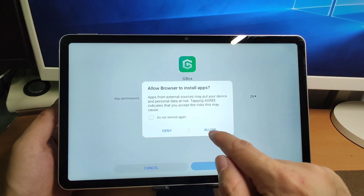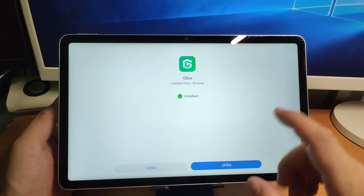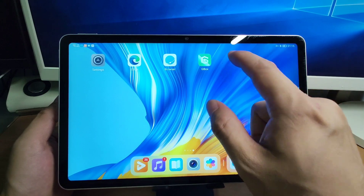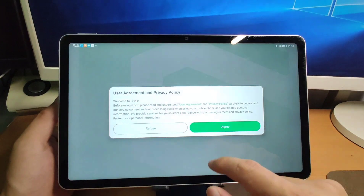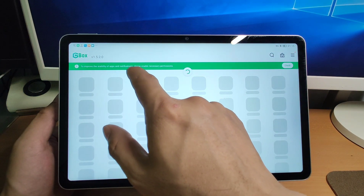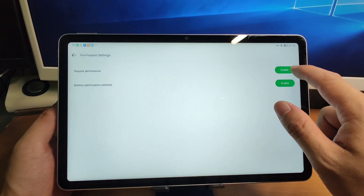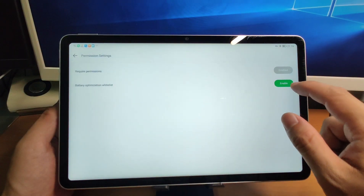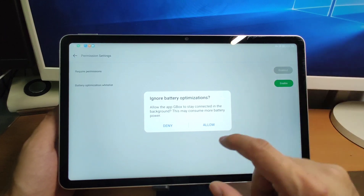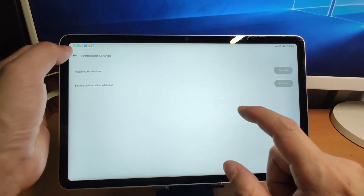After downloading, it will install automatically. Click allow to install the Gbox virtual machine, then click install. After finishing the installation, click done and go back to the desktop — you'll see Gbox is already installed. Open Gbox, click I agree. Enable the necessary permissions by clicking 'check and require permissions', then enable access and enable 'ignore battery optimization' to prevent the system from killing Gbox in the background. Click allow, and permission setting is finished.